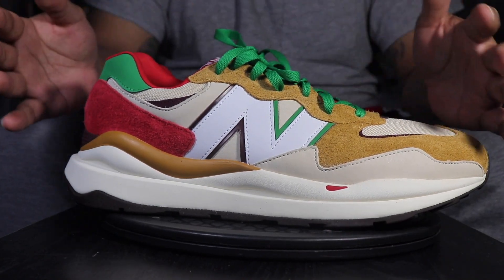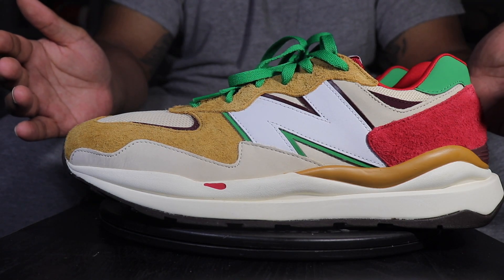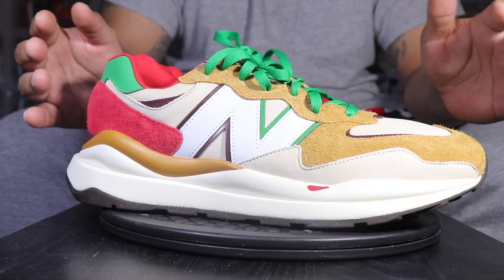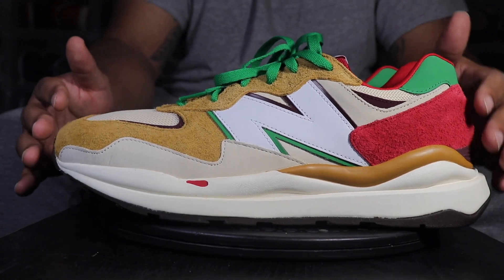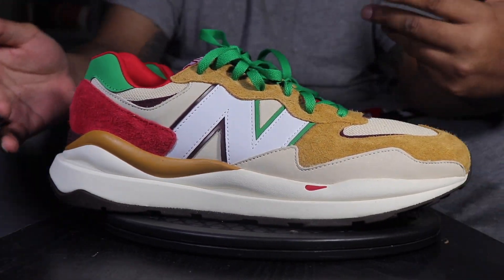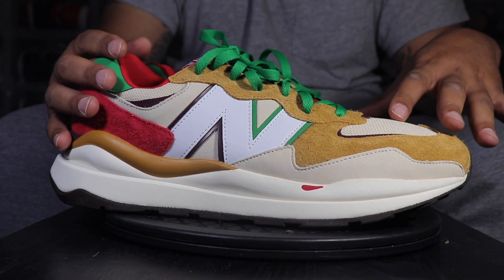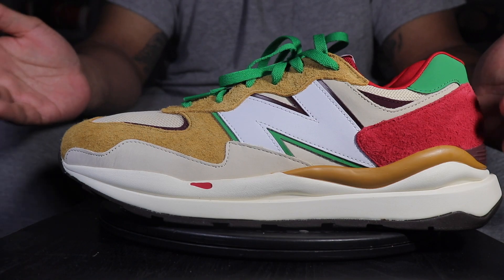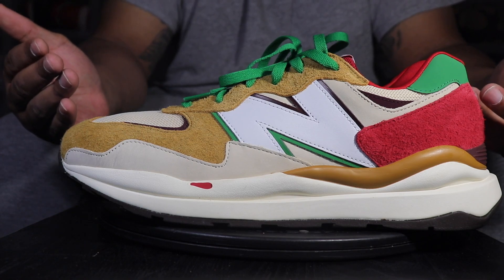Dad shoe — I've really been on this dad shoe vibe lately. I don't know why, it's just been taking me over. But I guess because I'm old. The shoe's pretty comfortable — I'd give it a B, maybe even a B minus. I was expecting more comfort from a New Balance. It's not the most comfortable shoe in the world, but I've definitely put on shoes that are less comfortable. It was the first try — I've never had a 5740 before, never had a MASH product before, so I killed two birds with one stone. I actually haven't had a pair of New Balances since high school.